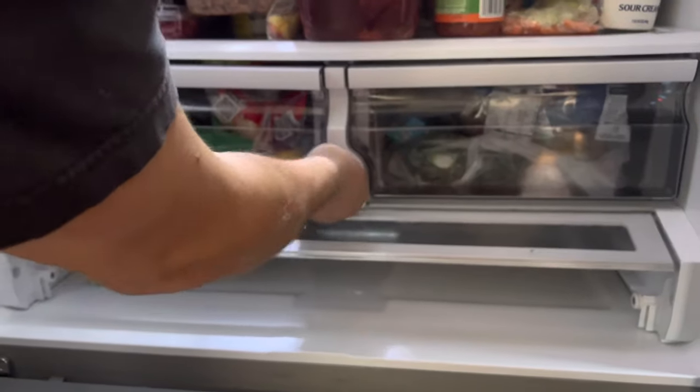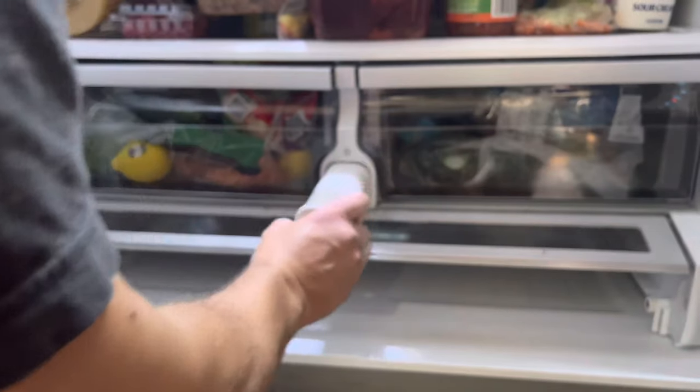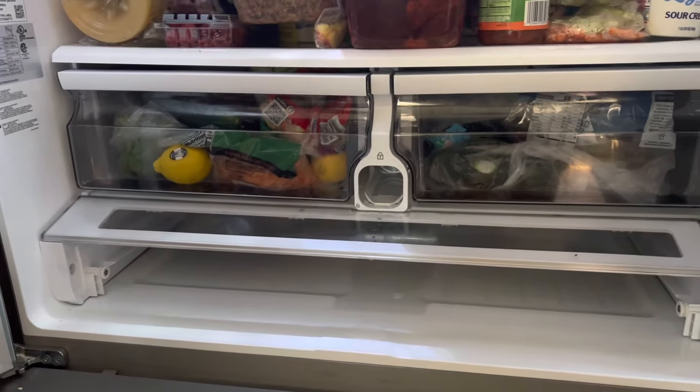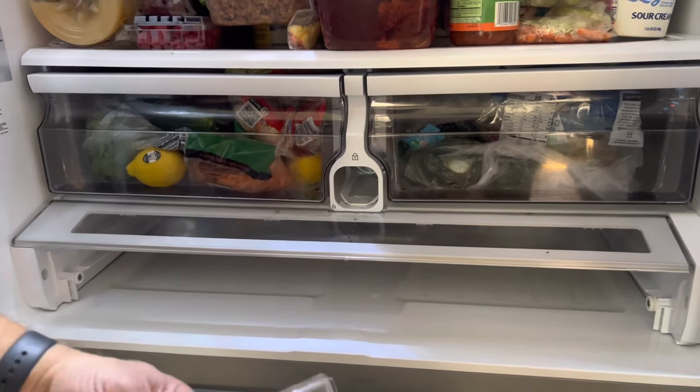Change the filter — you're just going to turn it to the left, it should pop right out for you, pull it out. I pulled the other drawer out and you can get some water coming out.